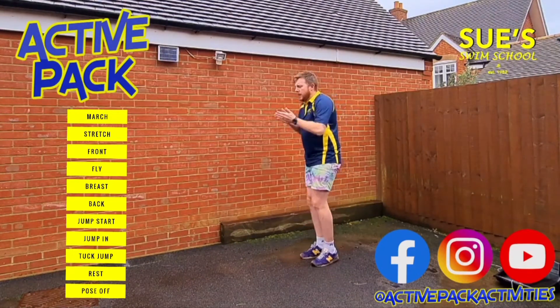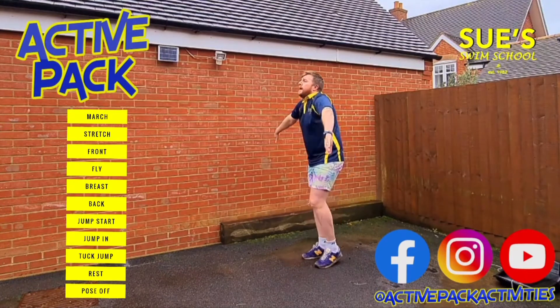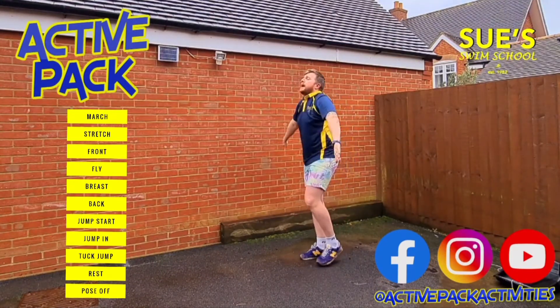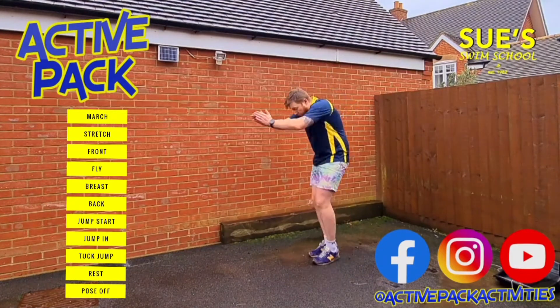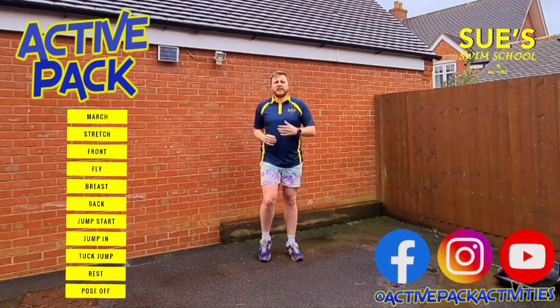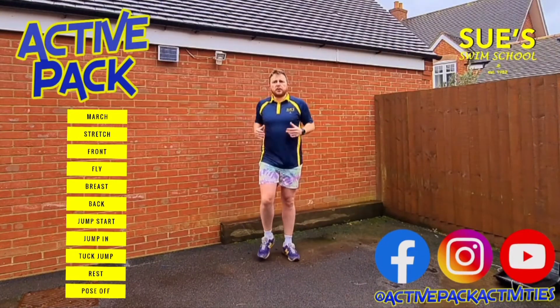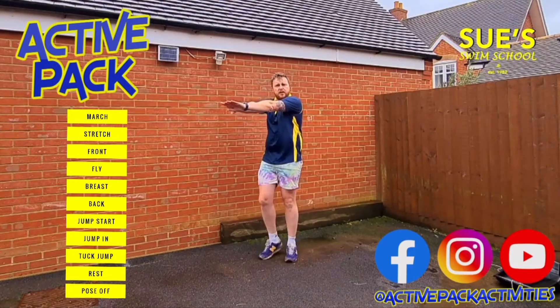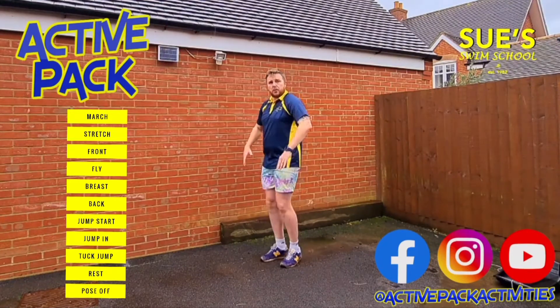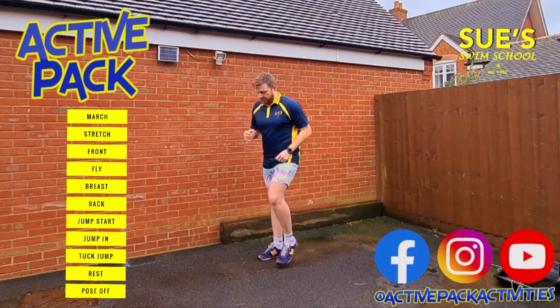We're going to do a couple more — I think three more. One, pull back. Two, pull back. Three, and pull back. Now, if you're not feeling it in your shoulders, what you want to be doing is stretching that little bit further, really pulling it back nice and hard, nice and slow. Super, super controlled movements.